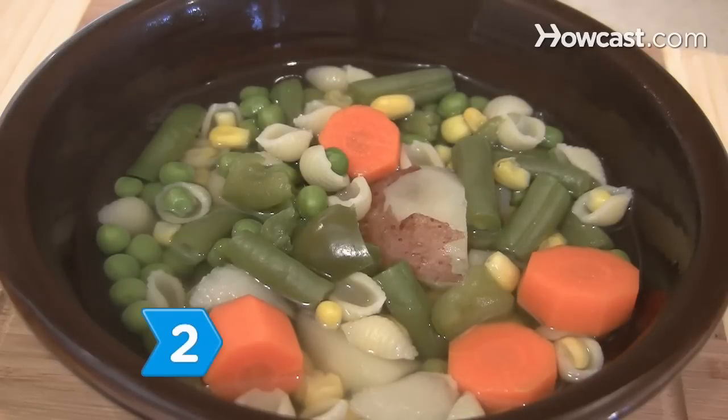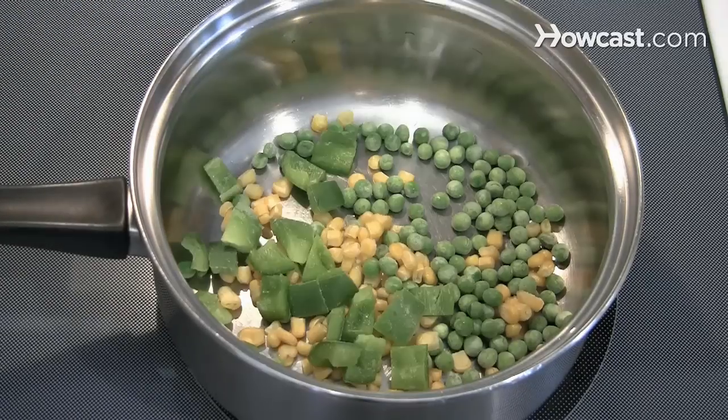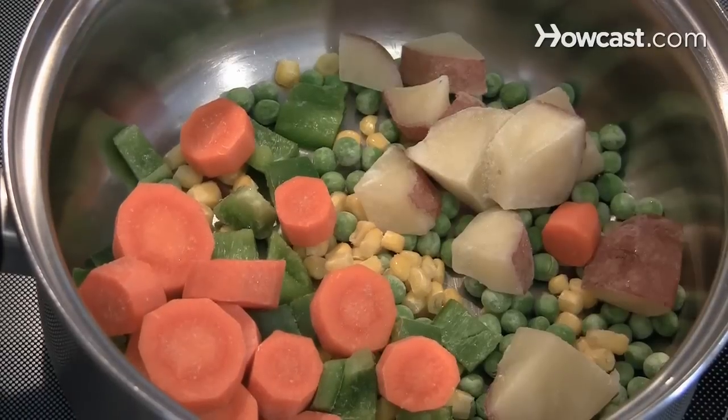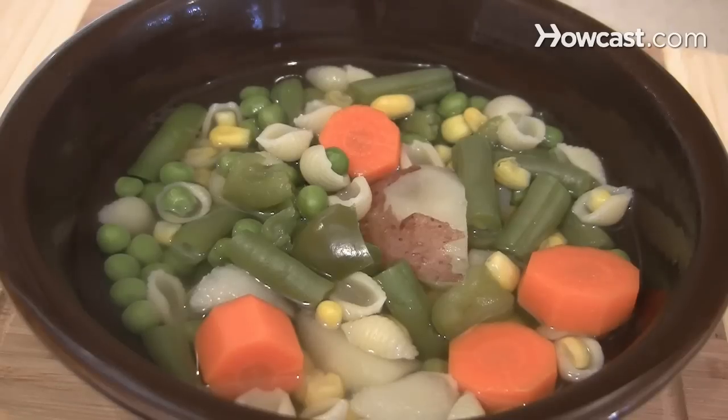Step 2: Prepare vegetable soup using assorted frozen vegetables like corn, peas, bell peppers, carrots, potatoes, and green beans. Add chicken broth and whole-grain pasta shells for a hearty meal.